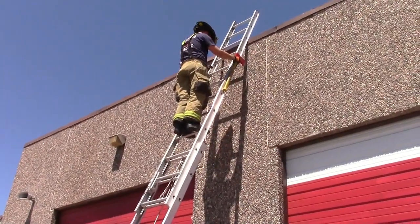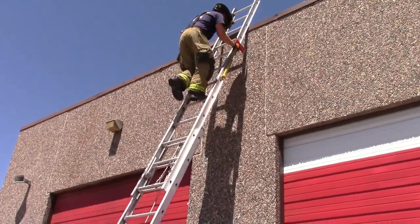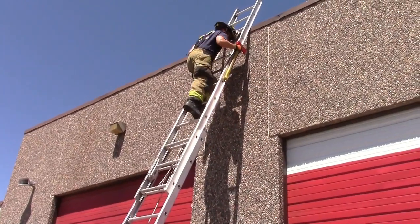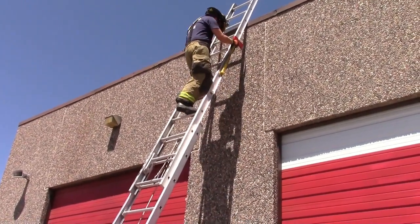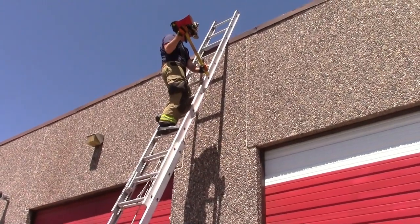Once to the desired work height, the firefighter steps up one more rung and performs a leg lock with the leg opposite of the work being done. When the firefighter's leg lock is secured, both hands are able to work free of the ladder.